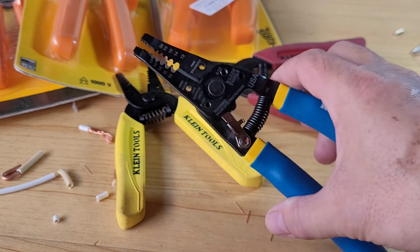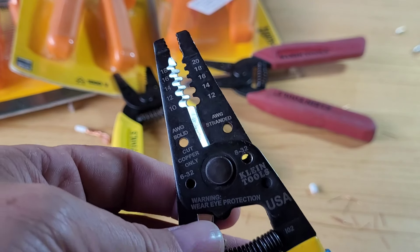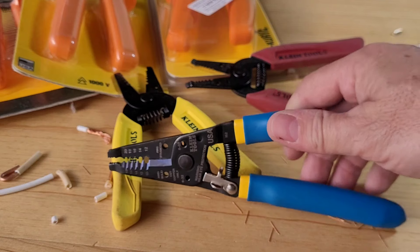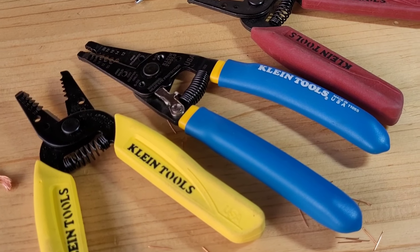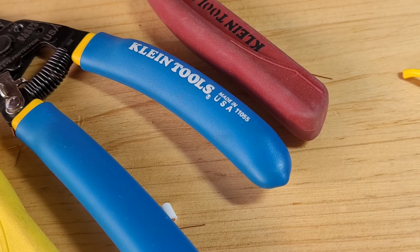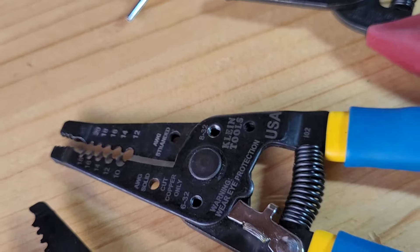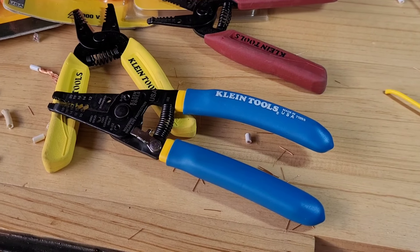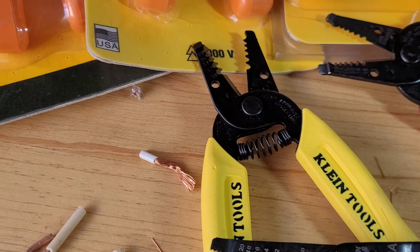That's what I wanted to show you. I hope you enjoyed and liked the video. Share it with your friends and give us your support. Thank you very much, and until next time everyone. All the best to you — and let us know in the comments what you think of these pliers. Thanks a lot. Goodbye!